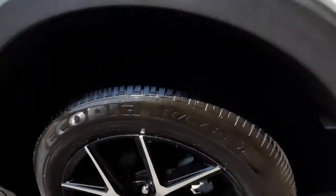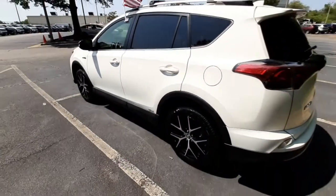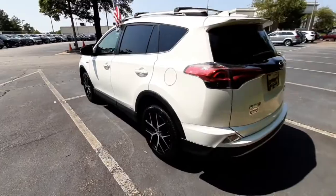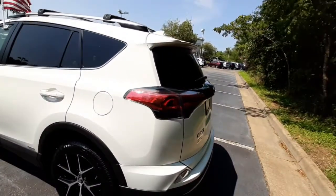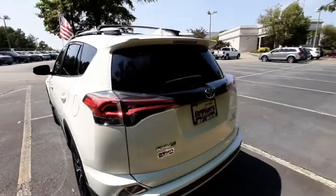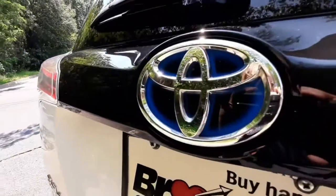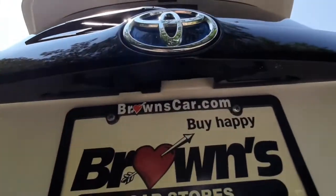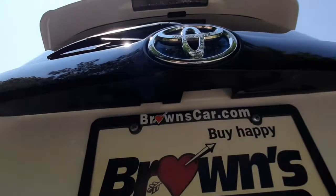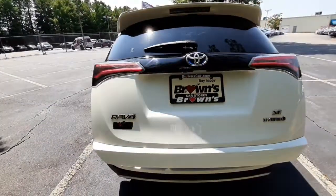Good tread on the back tires as well. The gas door is conveniently located on your driver's side. The sporty look is continued through the back of the vehicle with a spoiler, and that blue highlight on the Toyota logo again. Right here under the logo is the rear view camera, and it does have an automatic lift gate.